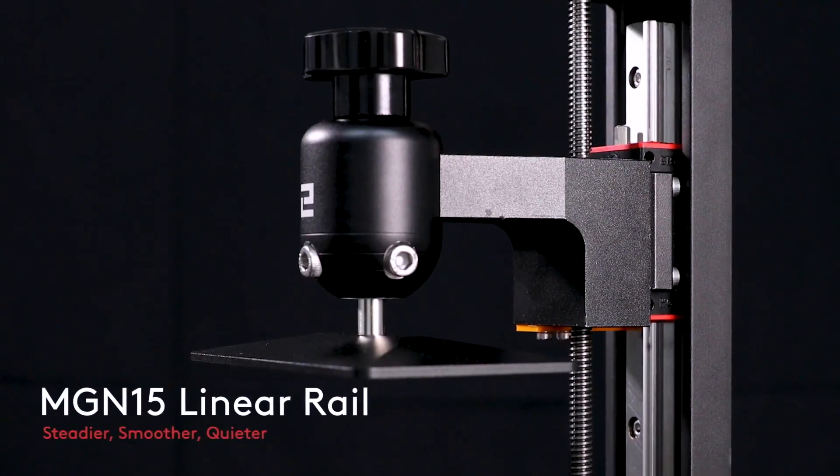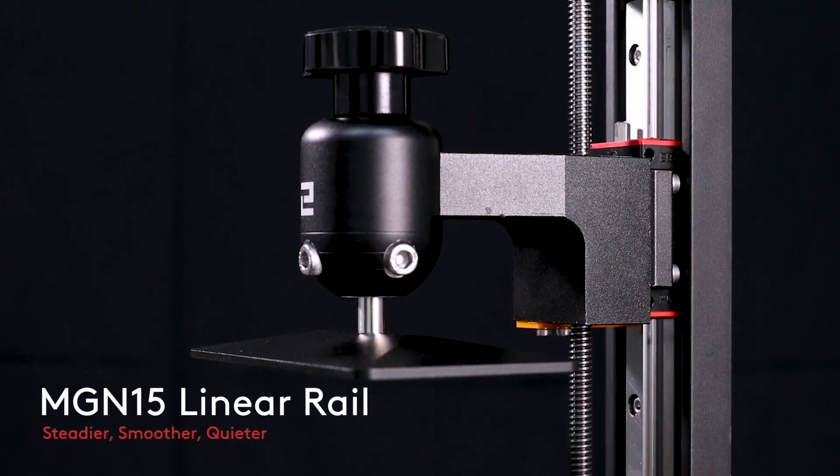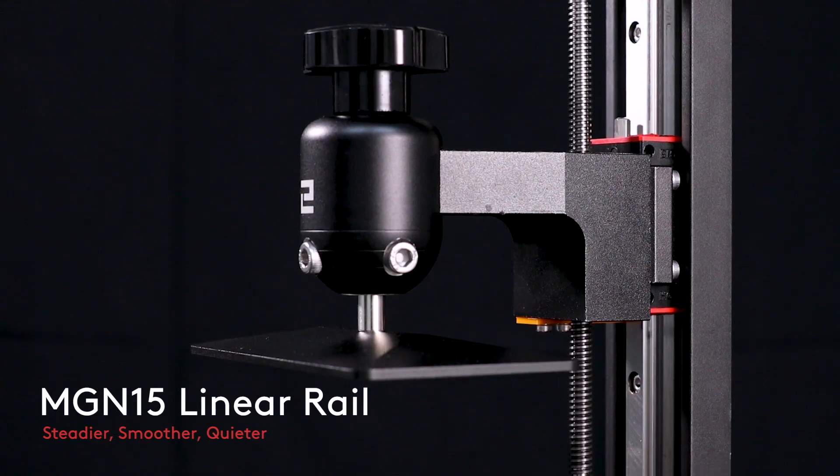Do we absolutely need a linear rail for the new updates? In my opinion, no. If you were upgrading just because you wanted that new linear rail system, you really shouldn't wait.